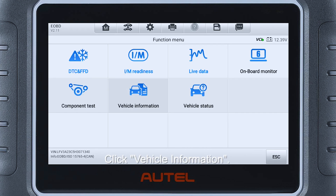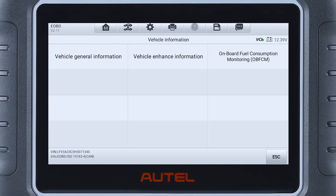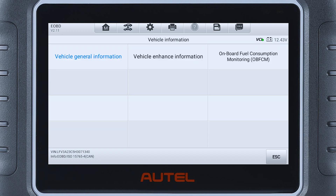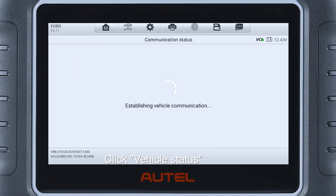Click Vehicle Information. Then click Vehicle Status, click Warming, and click AUDI G1.